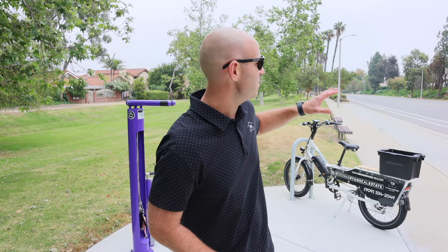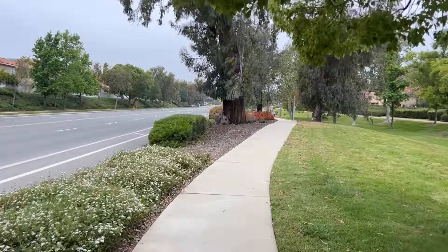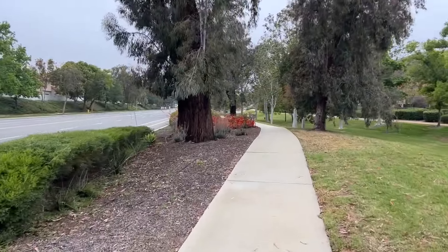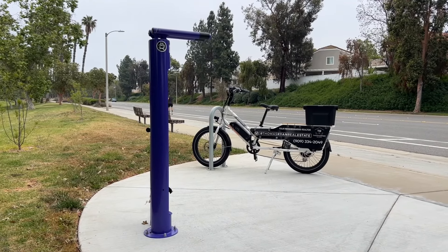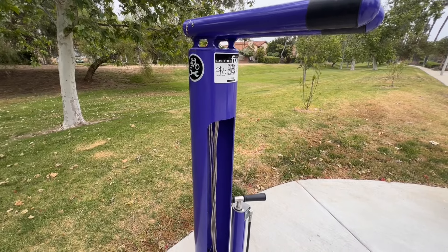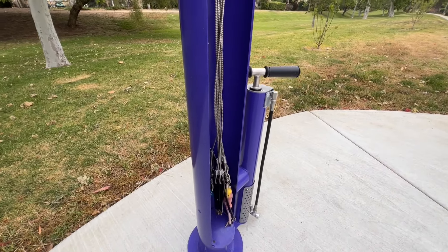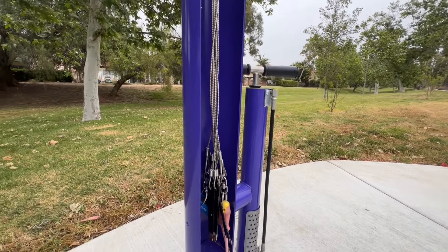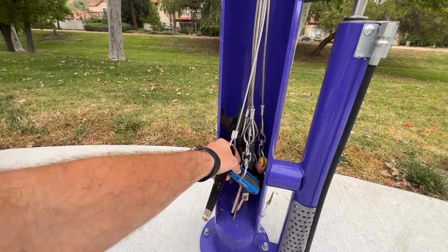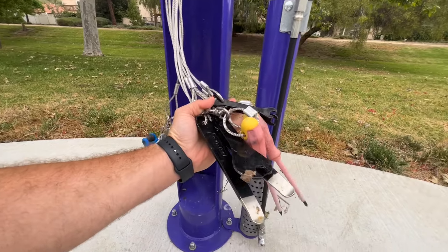Located conveniently alongside Butterfield Ranch Road, which is a frequented route for cyclists in the city, Meadows Park now has a bike repair station. This amenity grants public access to essential tools for conducting basic bike repairs and maintenance, ranging from fixing a flat tire to adjusting brakes. The tools are securely affixed to the stand using stainless steel cables and tamper-proof fasteners.